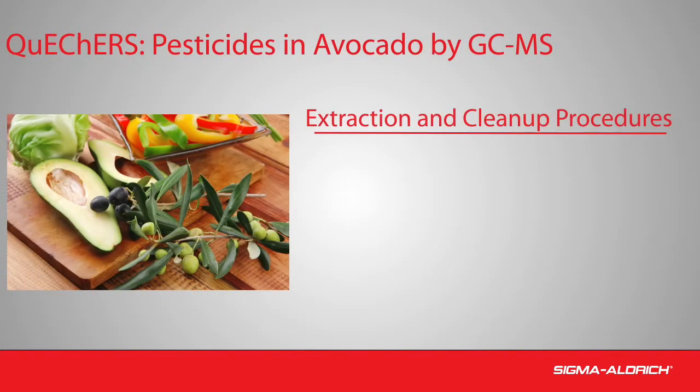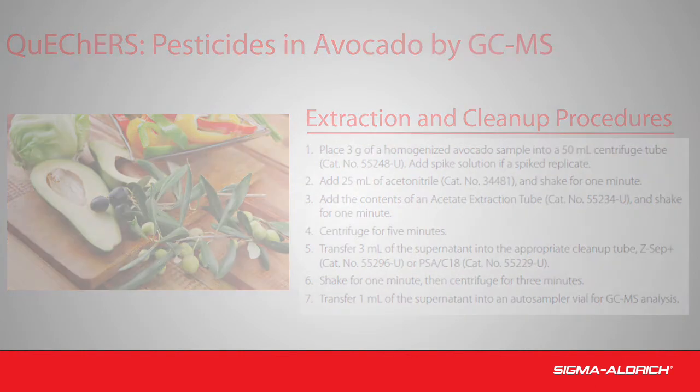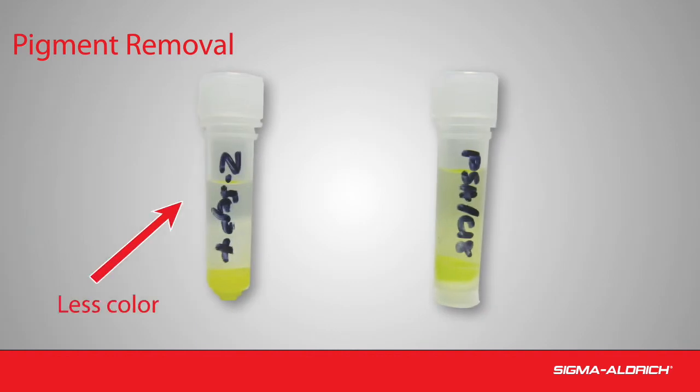An experimental study compared the use of SupelQ Z-Sep+ sorbent versus PSA C18 for the cleanup of avocado extracts prior to pesticide residue analysis by GC-MS. The applied procedure was similar to that of the AOAC and EN official QuEChERS methods. After QuEChERS cleanup, the extracts were visually compared. Less color remained in the extract cleaned with Z-Sep+ compared to the extract cleaned with PSA C18, indicating that Z-Sep+ has a greater capacity for pigment removal than PSA C18.